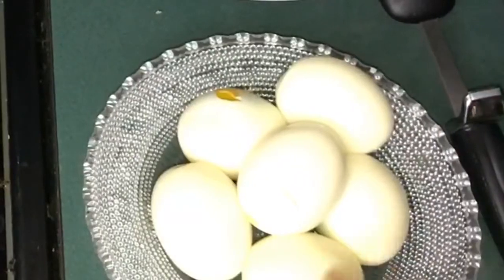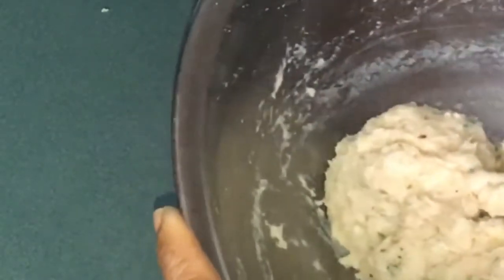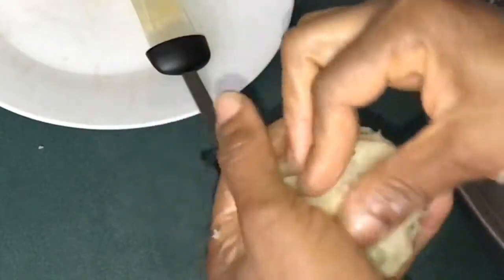We have six eggs, so I'm just going to portion this into six. At this point you can decide to roll it the fancy way. I like using the oil just to close it up and shape each one.